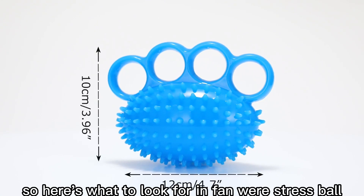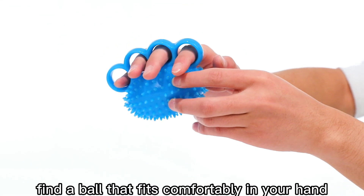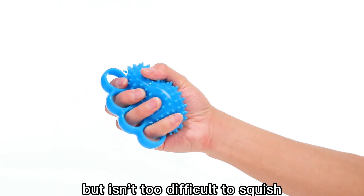Here's what to look for in a Fanware stress ball. First, consider the fit and feel. Find a ball that fits comfortably in your hand, and look for one with a density and level of grip strength that provides enough resistance but isn't too difficult to squish.